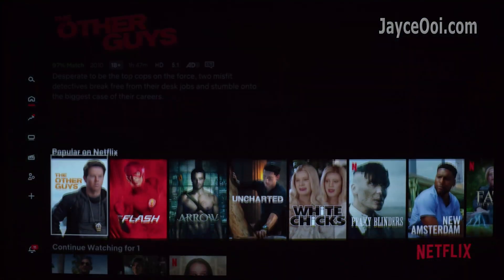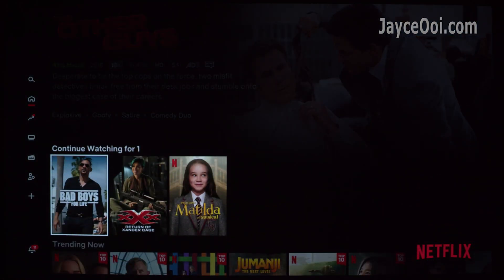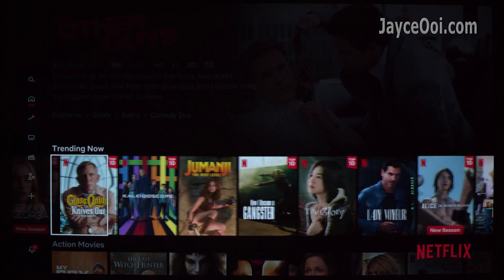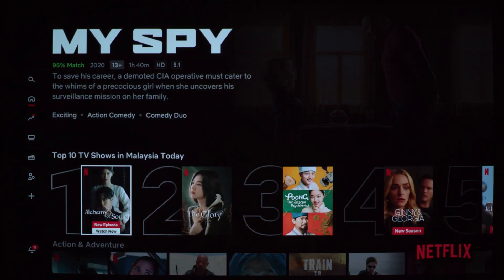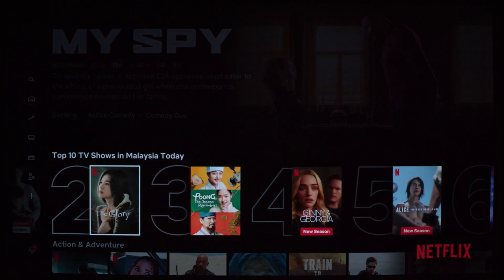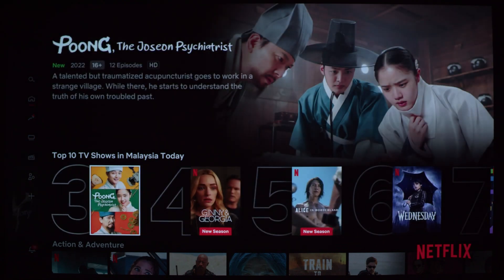You can use the remote control to navigate and get full HD resolution too. Everything you need is listed below. That's all for now. Thanks for watching. See ya.